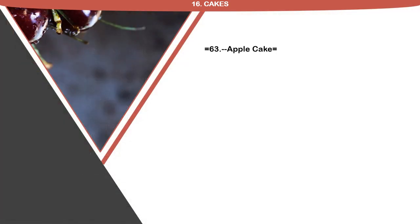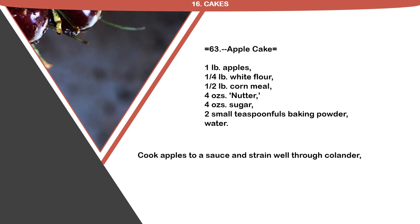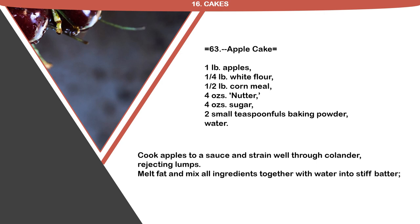Recipe 63: Apple Cake. 1 pound apples, 1 quarter pound white flour, 1 half pound cornmeal, 4 ounces nutter, 4 ounces sugar, 2 small teaspoon fulls baking powder, water. Cook apples to a sauce and strain well through colander, rejecting lumps. Melt fat and mix all ingredients together with water into stiff batter. Bake in cake tins lined with buttered paper.